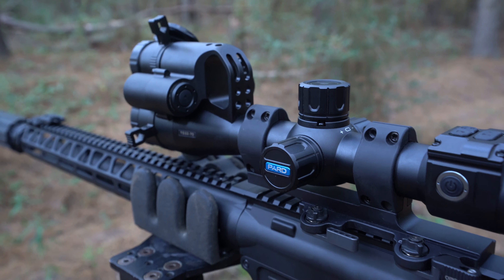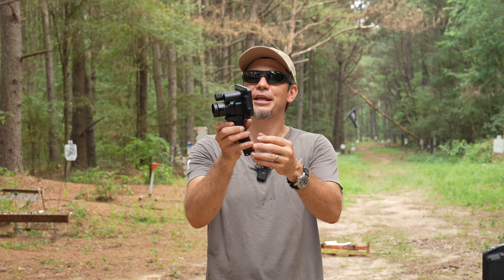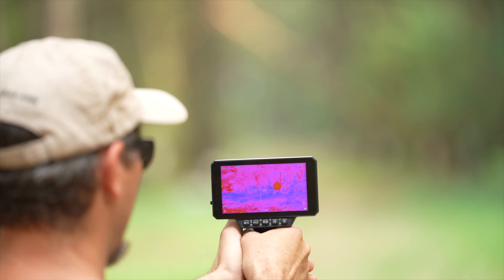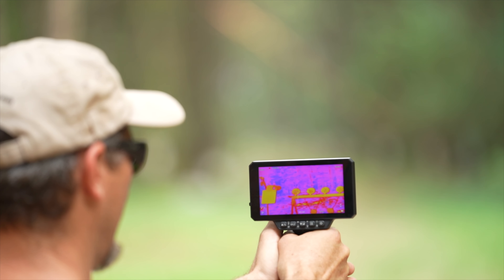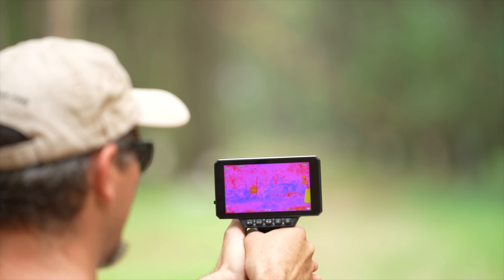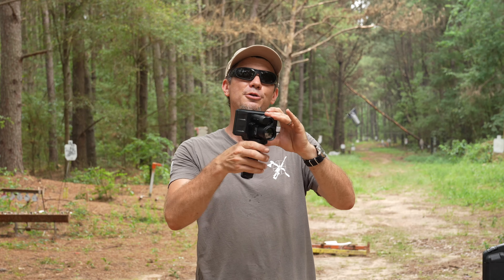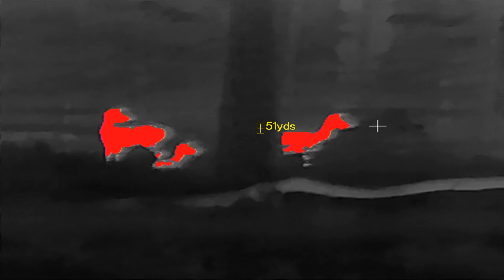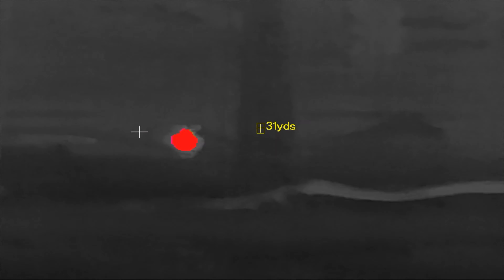We've checked out the Pard scope before, but I saw this Sphinx 384 at SHOT Show and I wanted to play with it because it's different. Now, putting something with a cell phone type screen on your gun — I know some of you will say it's going to give away your position. I'm not worried about that at the range or when I hog hunt. I use a thermal all the time when hunting, even just to scan through the woods. If you have a downed animal, it's easy to find.